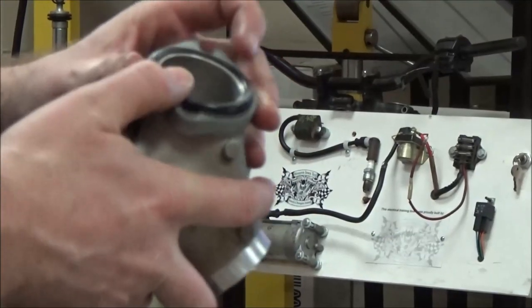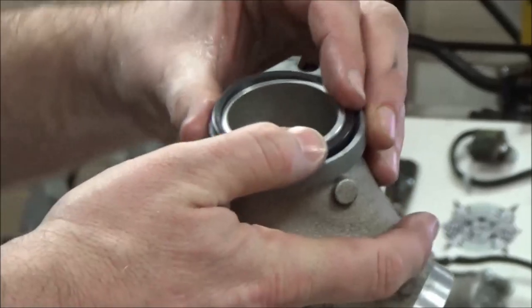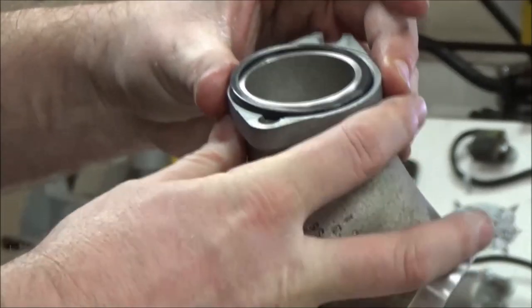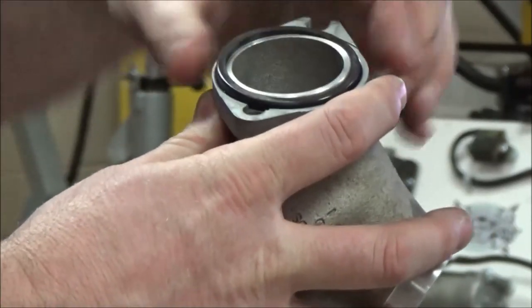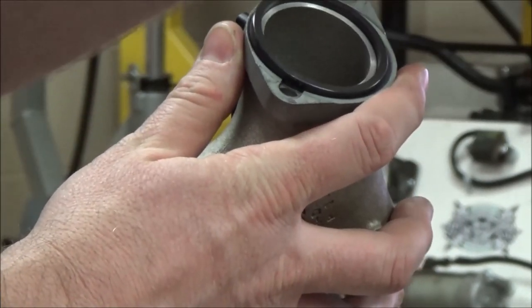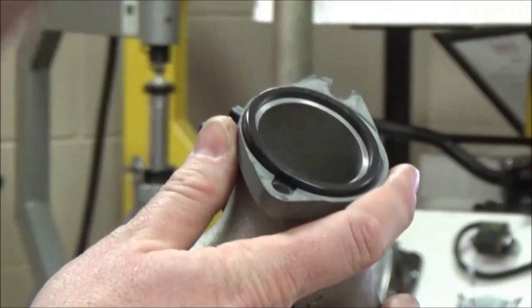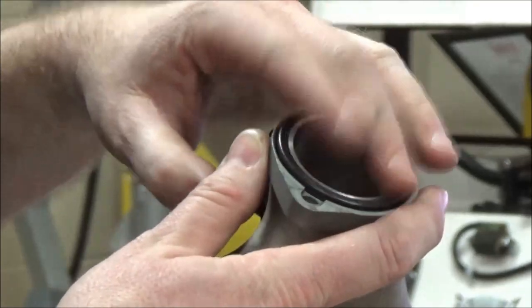As we tighten this up, it's a compression fitting that's going to go against the cylinder head, and it's going to seal between the face of the head. That cone shape is going to seal this manifold flange to the manifold, giving us a real nice seal. But there are a couple of steps we need to do to be successful. Let me go ahead and do the other side.